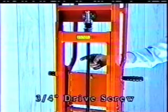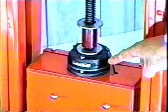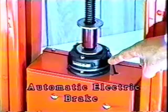No flimsy parts to break. The drive screw is a full three-quarters-inch in diameter, heavier and stronger than the more typical thinner five-eighths-inch drive screw. The fully automatic electric brake system greatly increases battery use and provides greater control and safety.